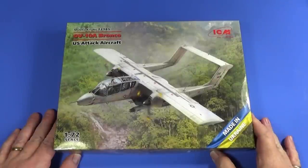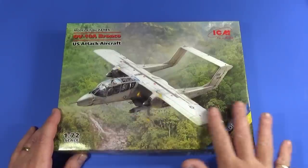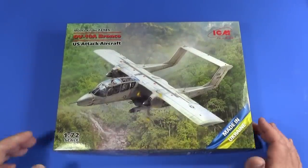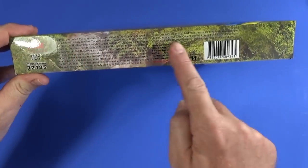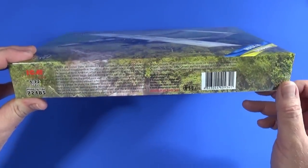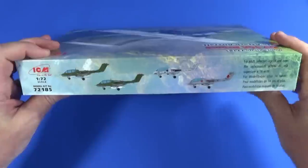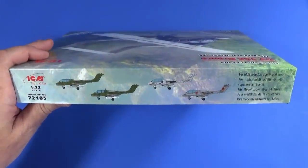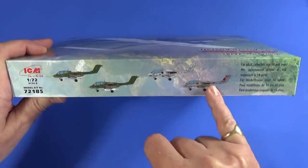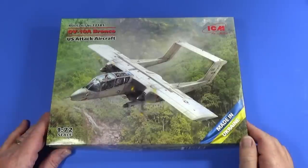Beautiful box art as ever — all of these Bronco kits have really cool box art, which really helps sell a kit. Down here, there's a big history of the OV-10 and details of what's inside: 177mm long, 170mm wide, 261 parts in total. There's a reprise of the four suggested schemes on the side, and the box is proudly made in Ukraine.